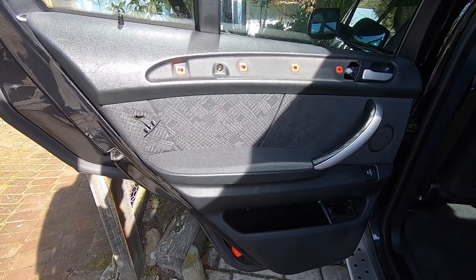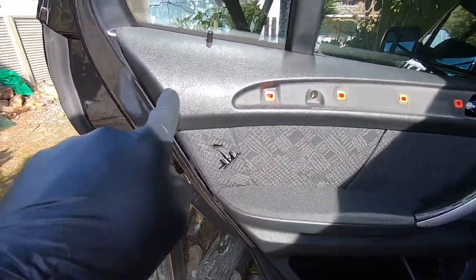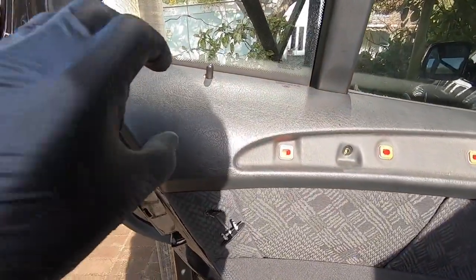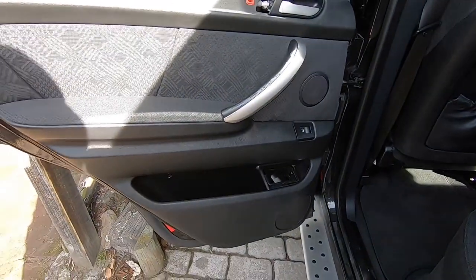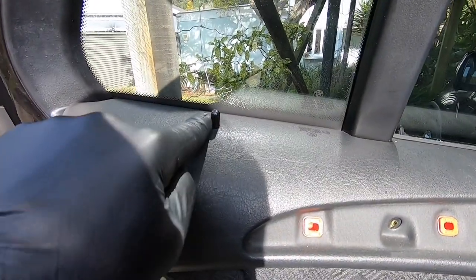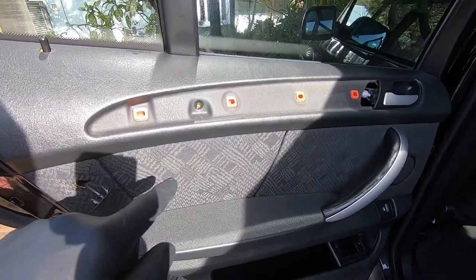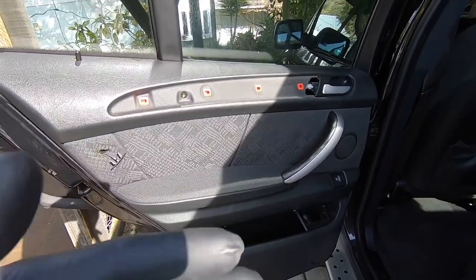So now we've got the four screws removed, we're ready to remove the door card itself. To do that we need to pry it away from the door — it's held on by lots of plastic clips around the perimeter, across the bottom and the sides, and then along the top it's pressed on with metal clips. We'll go around the bottom first with a plastic pry tool, then come to the top, get our hands behind it, pull it straight out, and then lift it up and over the lock pin. Just keep in mind that once you've released the door card, before you pull it right away, there will be a few electrical connectors around the back for the lights, door handle and so on, so disconnect them before pulling it away from the car.